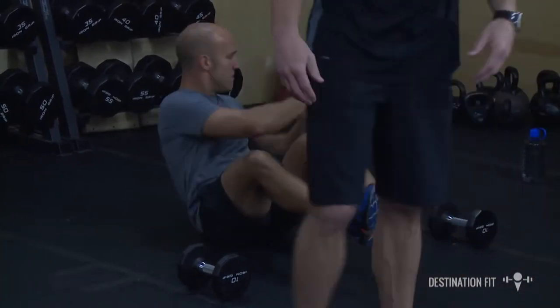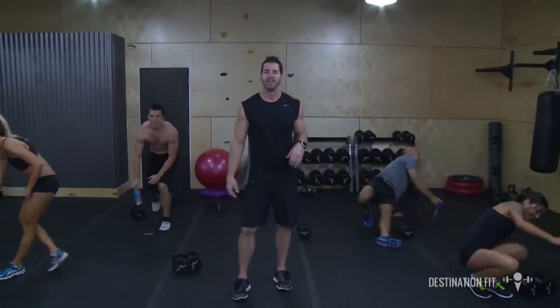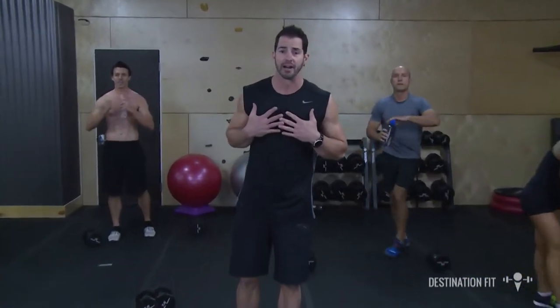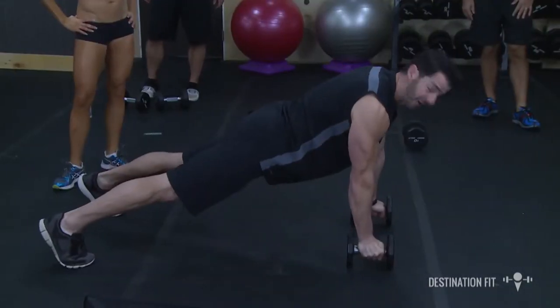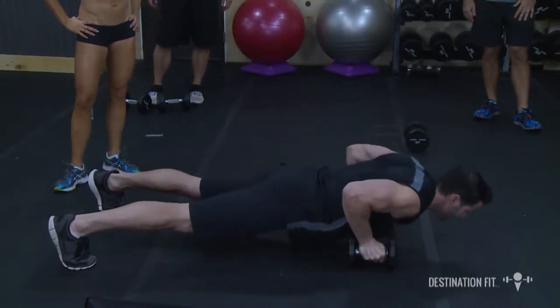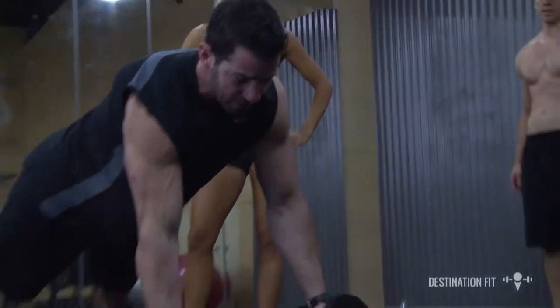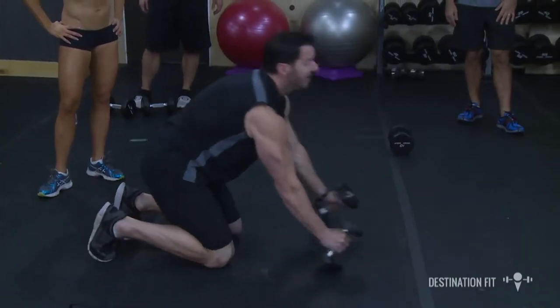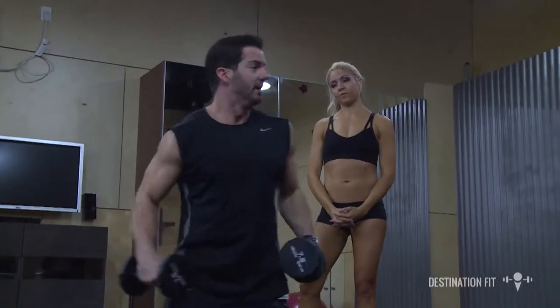We're going to move into the second quarter. This next quarter we're going to focus predominantly on the upper body. The format is a little different — we're going to stay in one position working the largest muscles in our upper body, the chest and the back. We'll lower down, press up, drive that elbow beyond the back keeping chest square to the mat — a push-up row-row. Then we'll go to knees for four exercises: a bicep curl, a shoulder press, a lateral raise, or an upright row. Here we go.